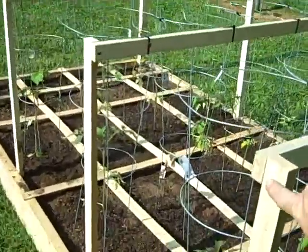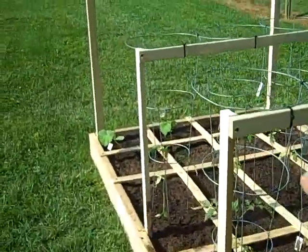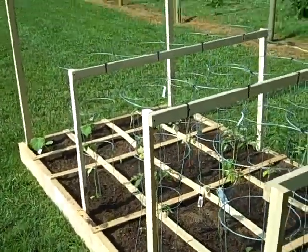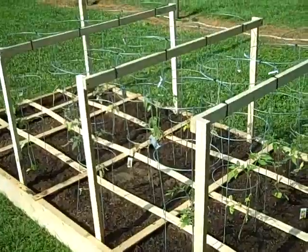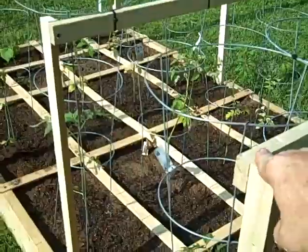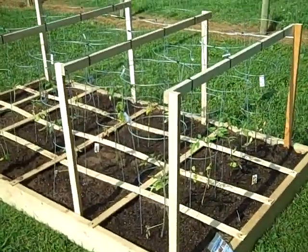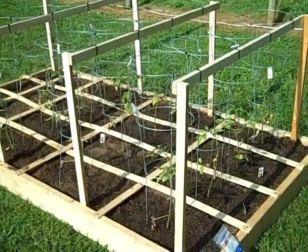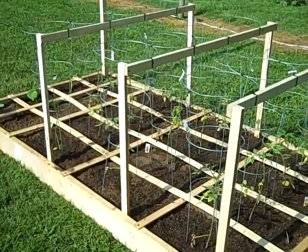The only way I know I could possibly make this stronger is to put a board from here across to the top of that one to make it a little more supported, but it seems to be pretty solid for what we've got. I'm just going to try it and see what happens. If the wind picks up and I come out here some morning and they're crooked, then I'll re-support it a little bit.